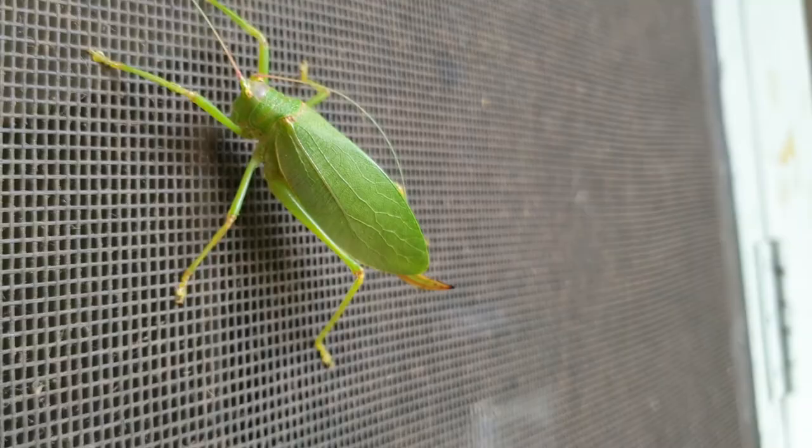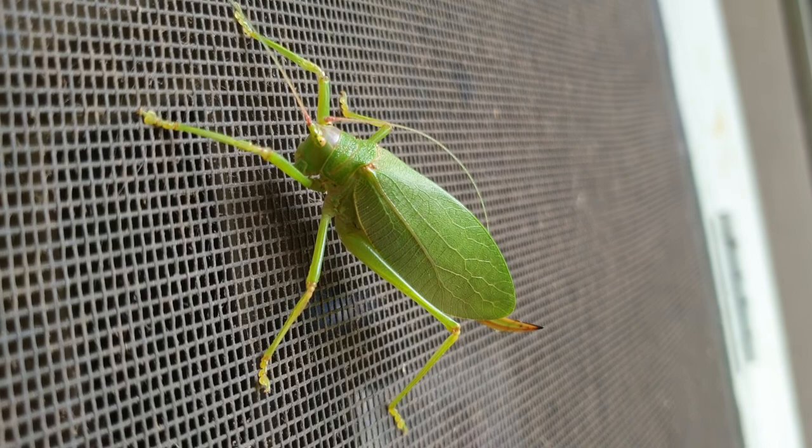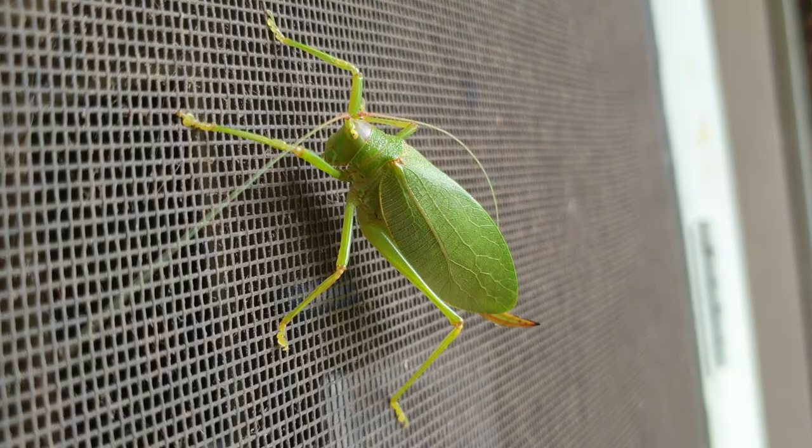Her natural environment is on a plant. Notice how her wings look exactly like leaves — that's going to camouflage her from her predators. My chickens, for example, would come out here and have a good morning snack, but I'm going to go ahead and put her on a tree.